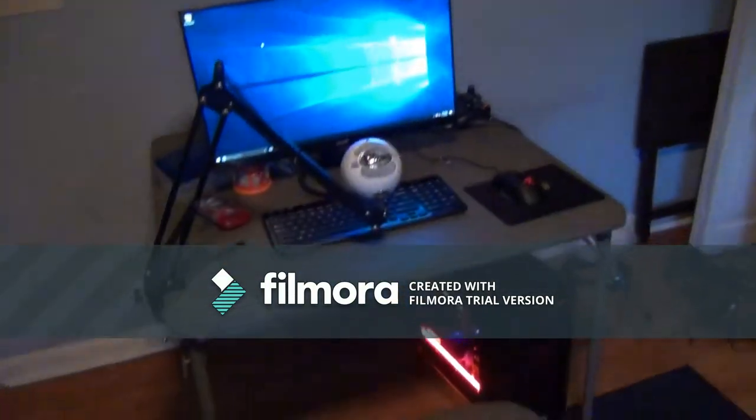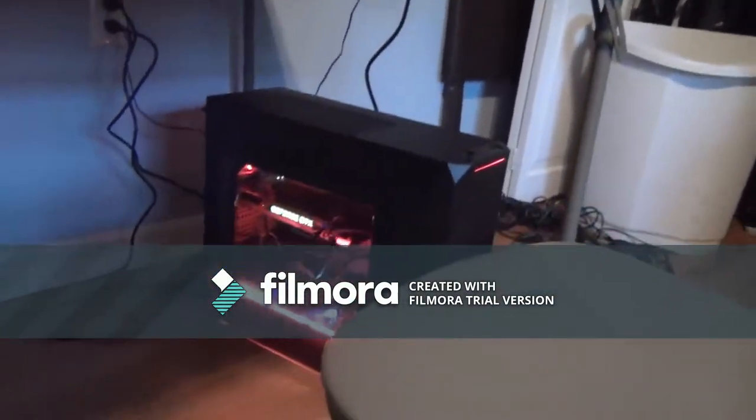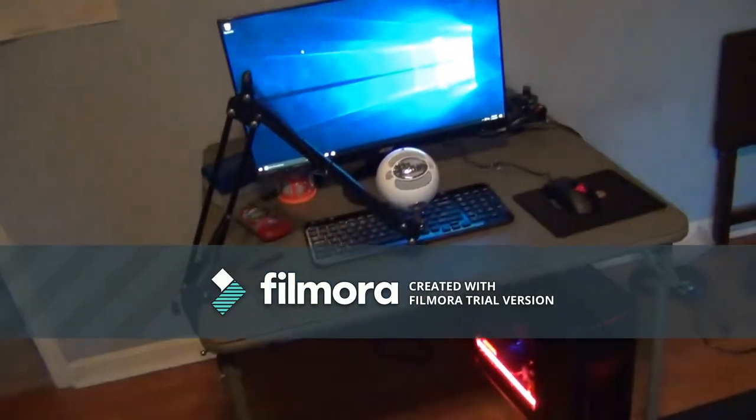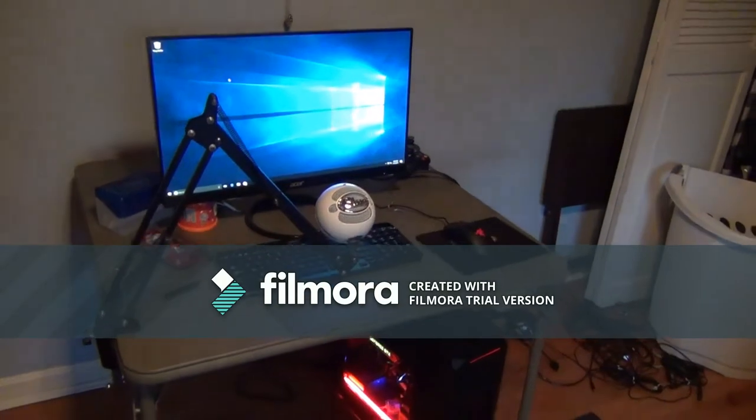Alright guys, here is now my setup. Look at that - that just looks so beautiful! Thank you guys so much for watching. Sorry this might be a weird video but it is hard to get shots and stuff.